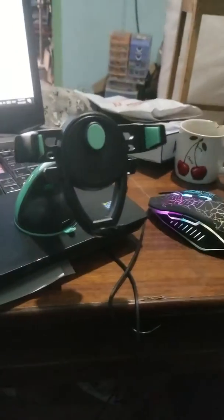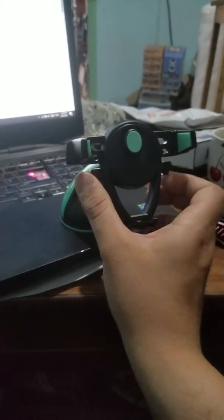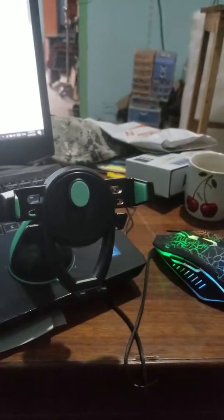Welcome to my Adara store. What we have here is a phone holder — quite a basic phone holder, but you don't know the beauty of this phone holder.